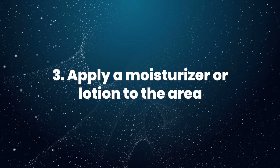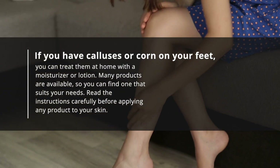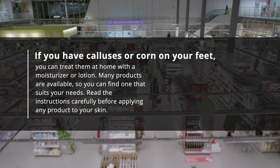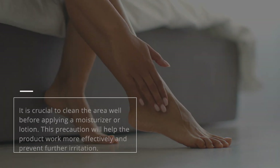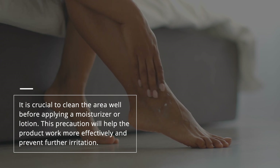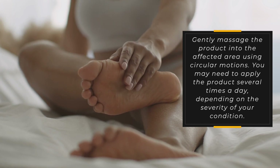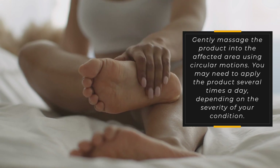3. Apply a moisturizer or lotion to the area. If you have calluses or corns on your feet, you can treat them at home with a moisturizer or lotion. Many products are available, so you can find one that suits your needs. Read the instructions carefully before applying any product to your skin. It is crucial to clean the area well before applying a moisturizer or lotion, as this will help the product work more effectively and prevent further irritation. Gently massage the product into the affected area using circular motions. You may need to apply the product several times a day, depending on the severity of your condition.